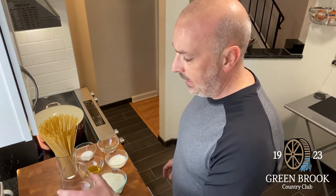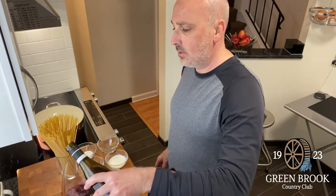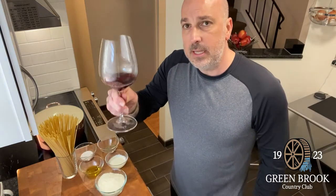So like any good cook, start with a glass of wine. I'd like to have a nice little Chianti to go with this, but I'm trying to stay home as much as possible, so I have a nice little Pinot Noir. Cheers and to everybody's good health.